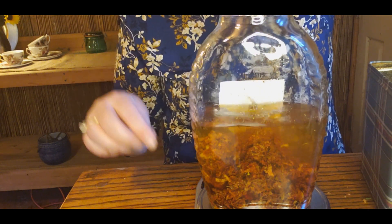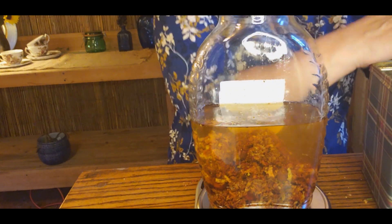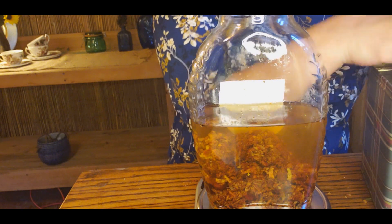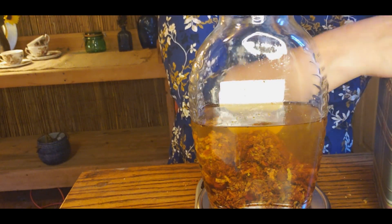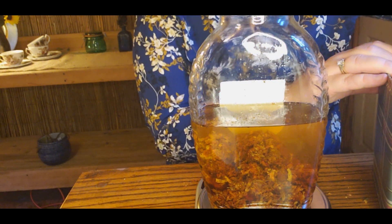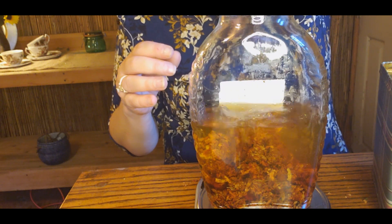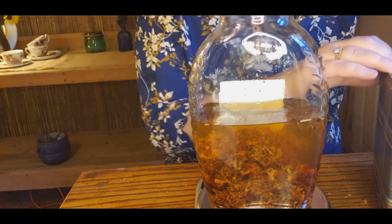Not everywhere can you buy this strong alcohol. In the US, at least in my state, I can easily find Everclear at any liquor store. I've heard that in Canada you may need a special permit to purchase it, though I'm not entirely sure how accurate that is.